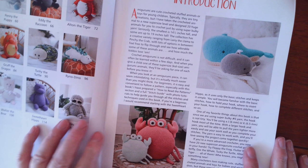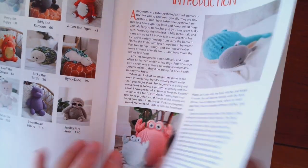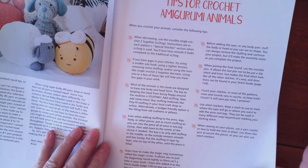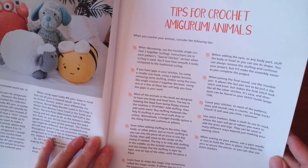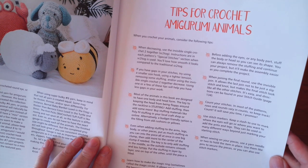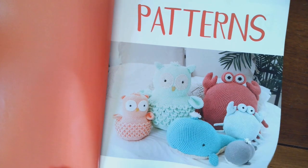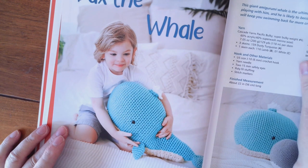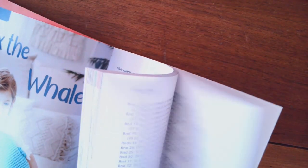There's an introduction here — I don't think you want me to read all that to you — and there's tips for crocheting amigurumi animals, and then there's the patterns. Here's Dax the Whale. They use five, six, and seven weight yarn in this book.